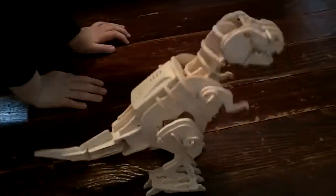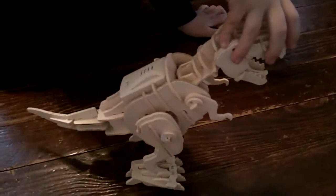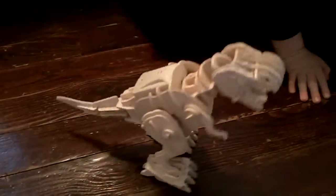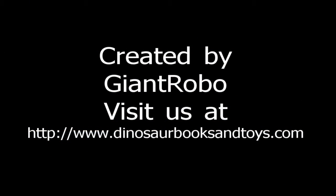When is his mouth going to open? The mouth doesn't open, you just do the mouth on your own. That's pretty cool. What do you think, Harry? Is it a good birthday present? Yeah, it's okay.